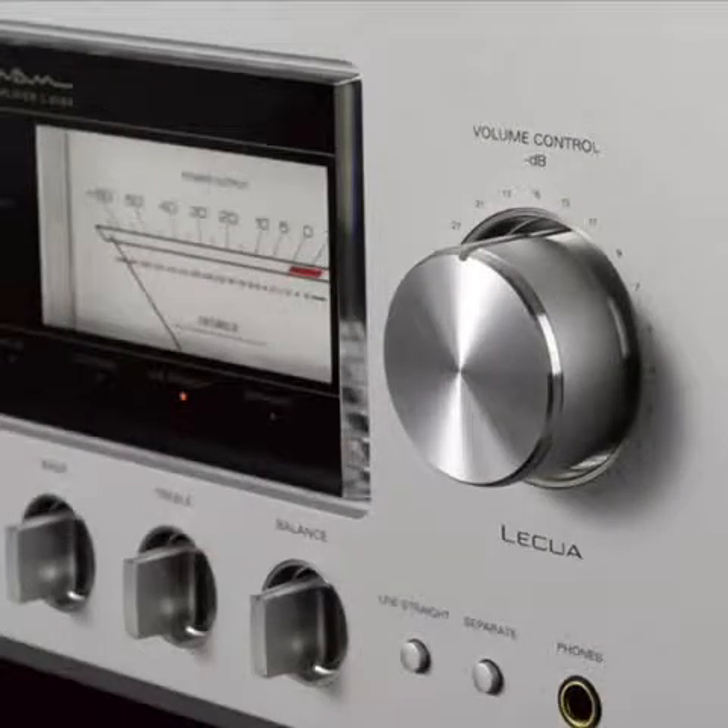Later came classic revisions as the brand rebranded itself as a more quality, serious player in high fidelity once again, including beauties like the L509X integrated amplifier from a year or two ago. Luxman has had its ups and downs — they've been owned by a whole bunch of different companies and have produced some really good products and some questionable ones.